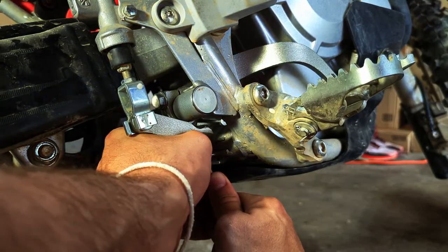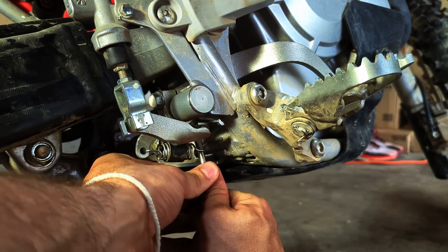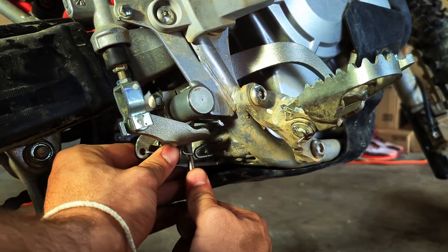The first thing we're going to do is remove the spring on the bottom side of the pedal. It's easiest to work from the right side where it's hooked rather than the left side.